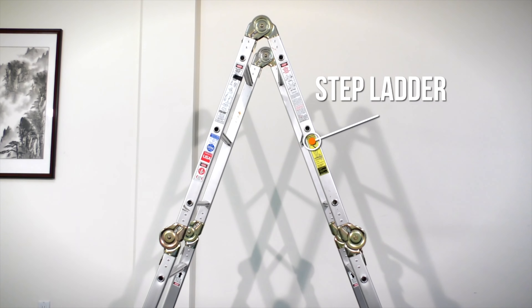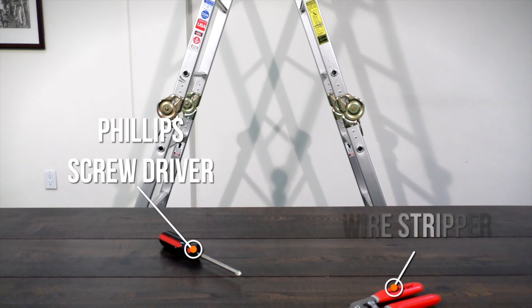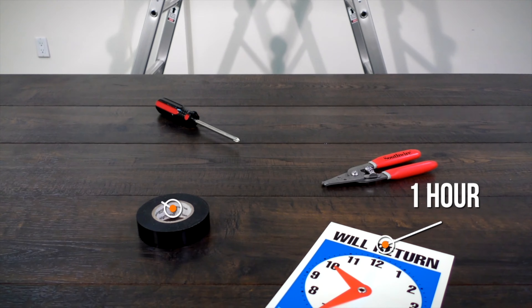You will also need a stepladder, Phillips screwdriver, wire stripper, electrical tape, and about one hour to install the fan.